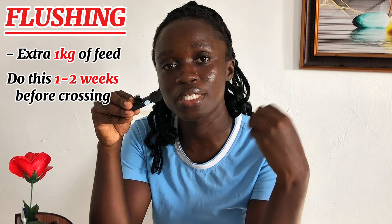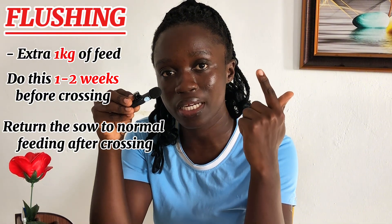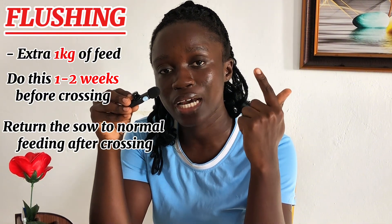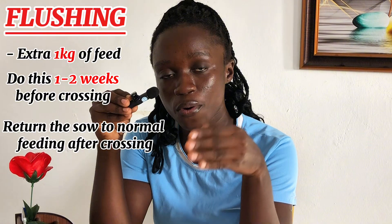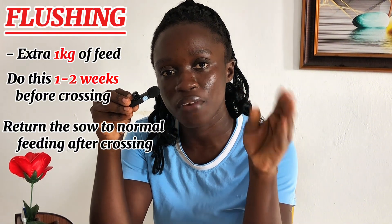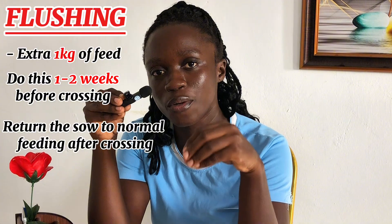After the sow has been successfully crossed, you have to make sure that you return the sow to normal feeding. Don't continuously feed the sow this high amount — otherwise, remember we said in the early gestation period, if the amount of feed is high, it can lead to problems with the embryo's development. So we don't want that. Right after crossing, if the crossing is successful, take the sow off the flush feeding and give the sow the normal amount of feed, which is 2.4 to 2.8 kilograms.